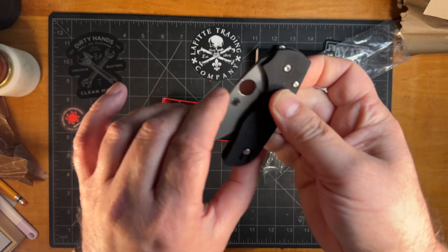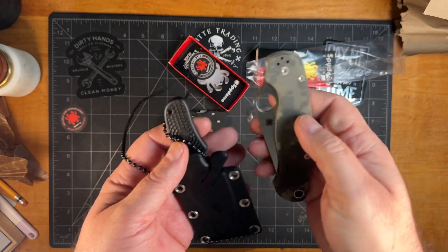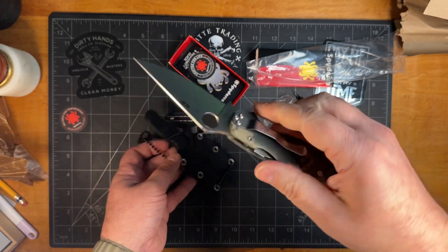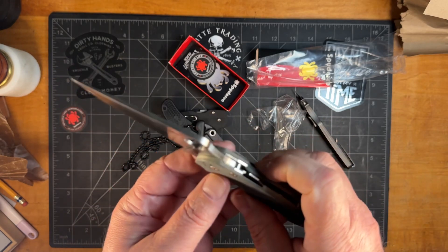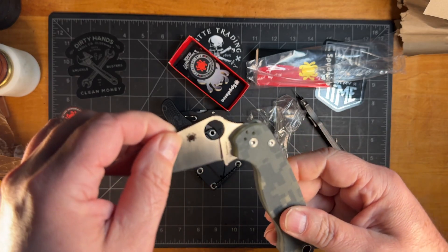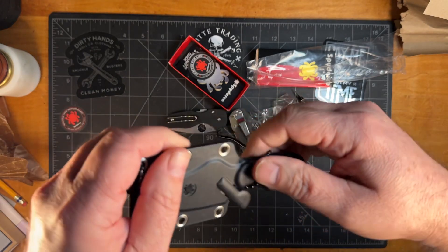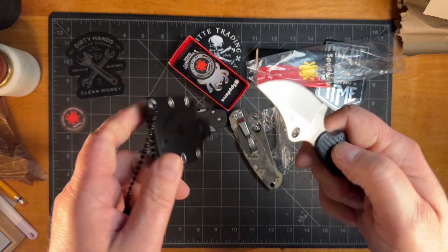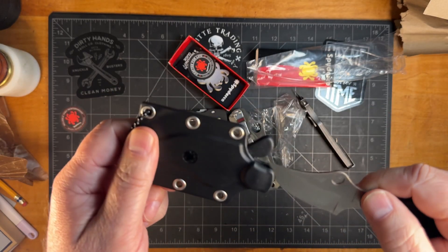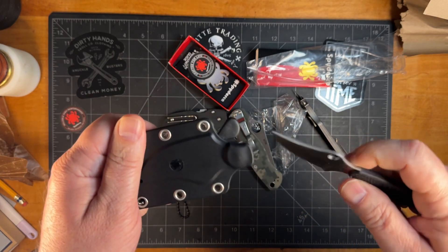Now my wife, she owns two Spydercos — let me show them to you. She's got this Paramilitary; I believe this one is CPM S45VN. And this one is also hers — it's a made-in-Japan model; don't know what the steel is. But she's got two and I now have one, so somehow she got more than me.